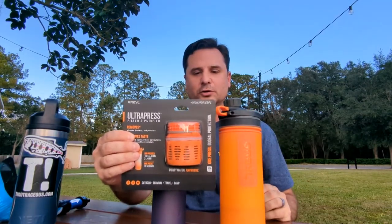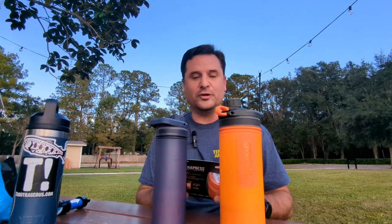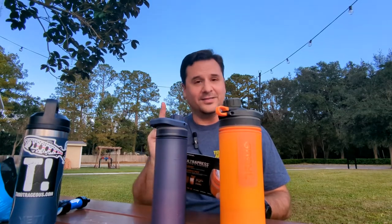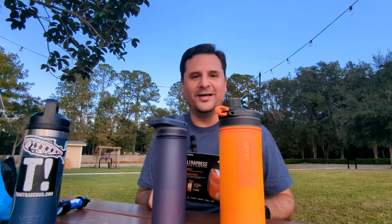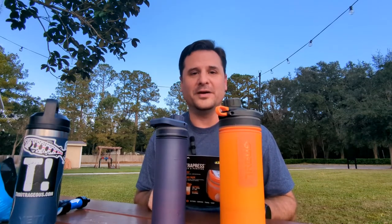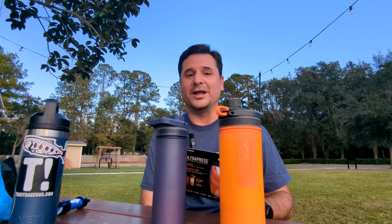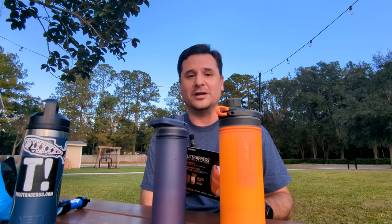Here's an example of a replacement filter for the UltraPress. If you have any concerns about the filter quality, don't. It claims to remove 99.9% of viruses, 99.9999% of bacteria, and 99.9% of protozoa. That last one is super important — if anybody's drunk water straight from a stream, you know you can potentially get beaver fever, or what's known as giardia, and that gives you a really upset stomach and creates a lot of other issues downstream — no pun intended.